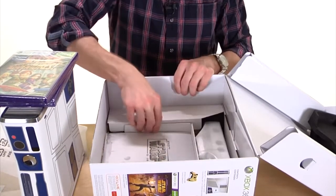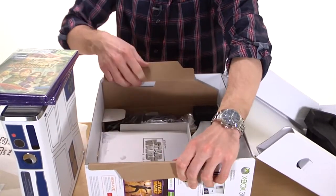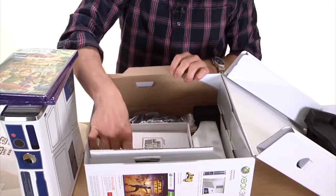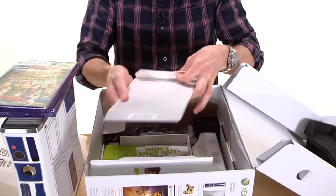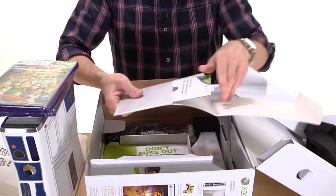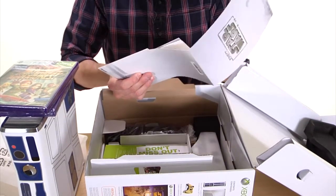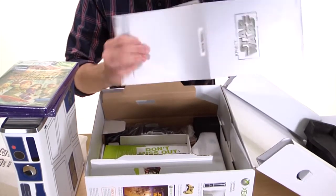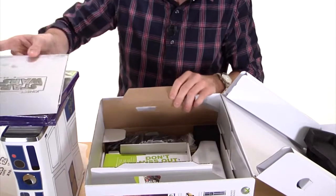Here's the Kinect side with all the hookup information. There's a manual inside — basically everything that you get when you get an Xbox: warranty information, but it comes in a nice little Star Wars wrapper and it comes with a poster you can hang up on your wall.